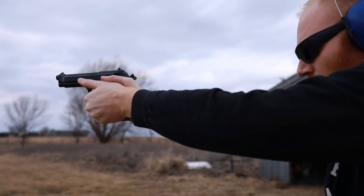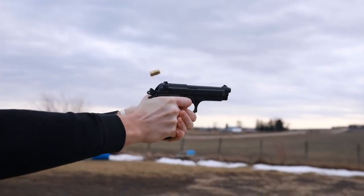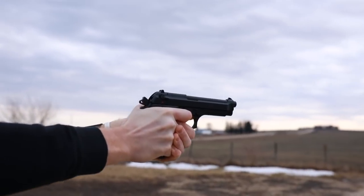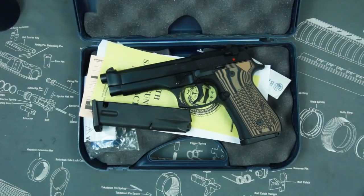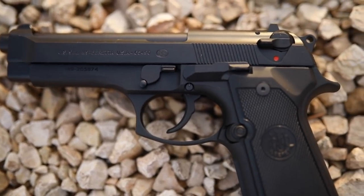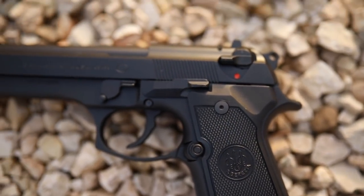Right now we're going to look at the Beretta M9, which I think is pretty funny because it's the opposite of what YouTubers should be doing. YouTubers during Shot Show should be buying the new hotness, all the cool stuff. I decided to go super old-school and buy a gun the military essentially just got rid of. The reason I did that is opportunity — I saw this beauty at my local gun shop for about $450 and just could not pass it up. I've wanted one for a long time to compare to other guns, keep them in the rotation, and see how it compares to something like a SIG.